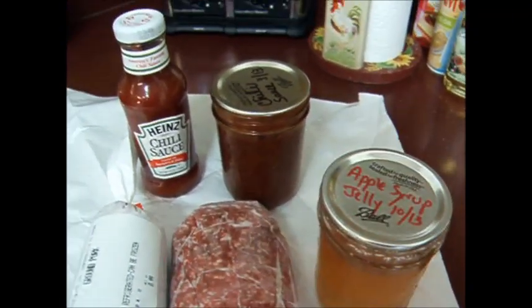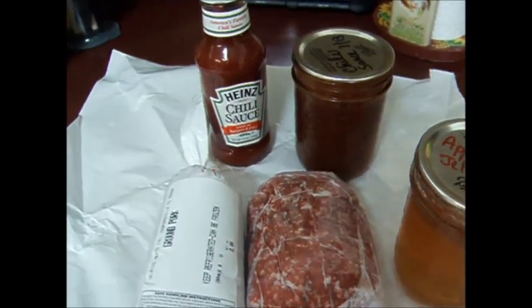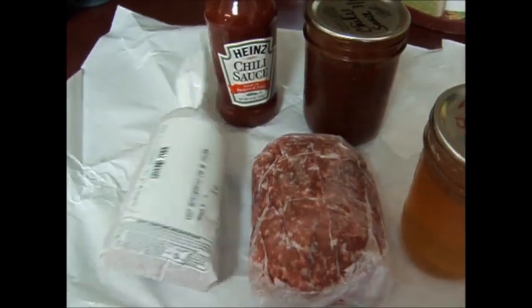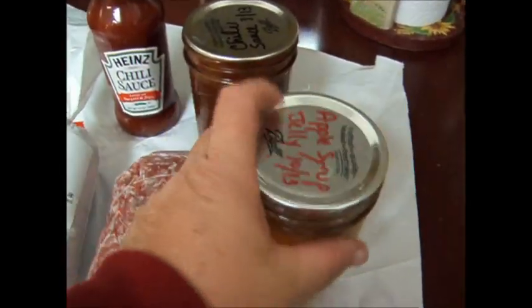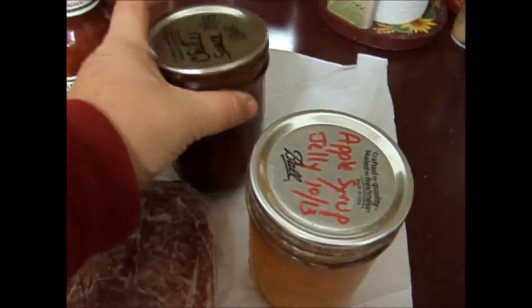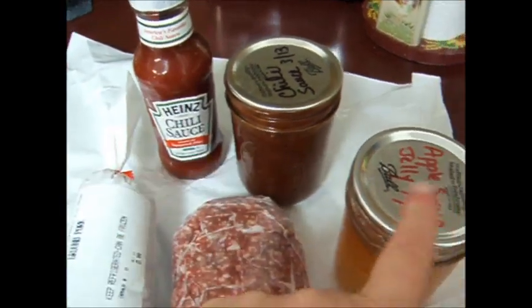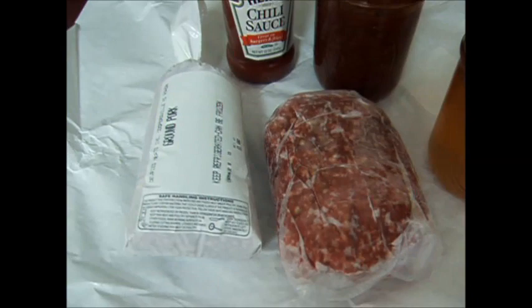Tonight I'm going to be using one of those apple jellies — or semi-jellies — and it's very simple, it's not even a recipe, it's just maybe a trick. I'm going to be making meatballs, and all I'm going to do is add one of these to some chili sauce — actually I'm going to be using two chili sauces — to one of these, and make a sauce and put the meatballs in it.